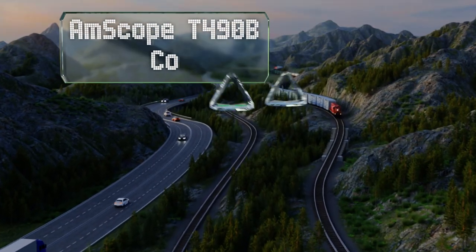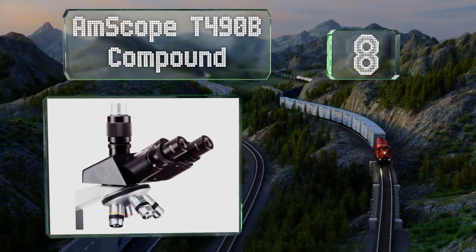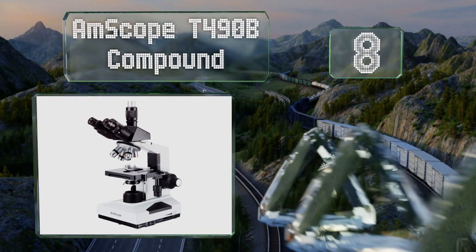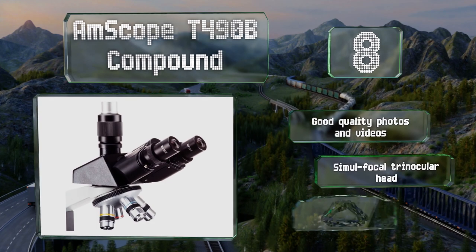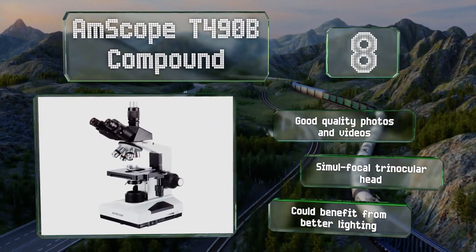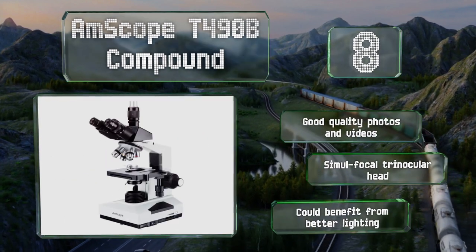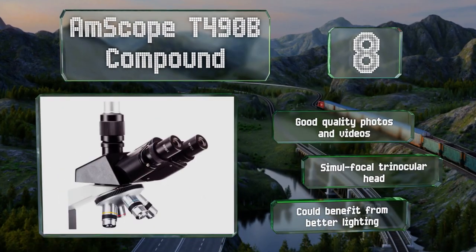Coming in at number 8 on our list, the Amscope T490B compound boasts a respectable 40 to 1,600 times wide-field range. A C-mount adapter and a 3D two-layer mechanical stage are also included, making this a decent choice for use in both the lab and the field. It takes good quality photos and videos and is equipped with a simul-focal trinocular head. However, it could benefit from better lighting.